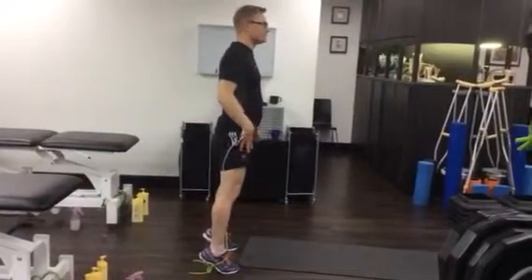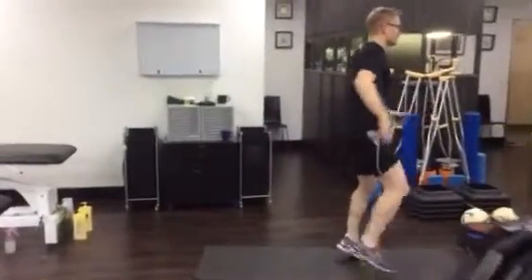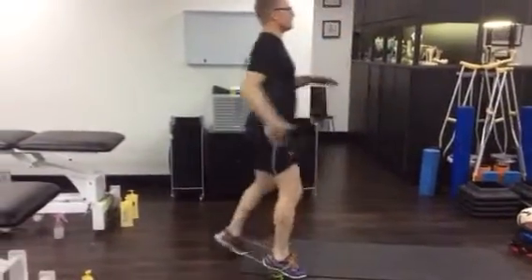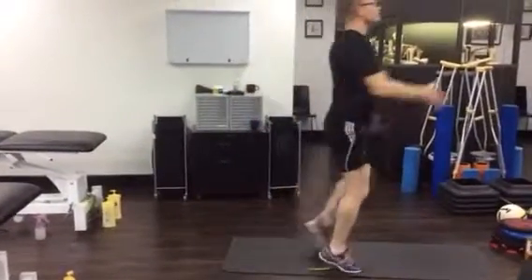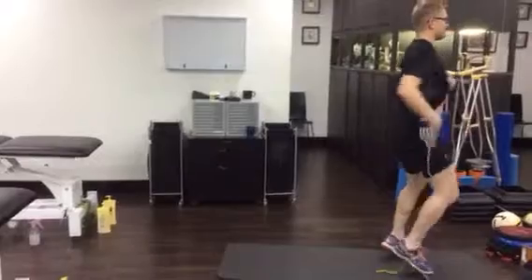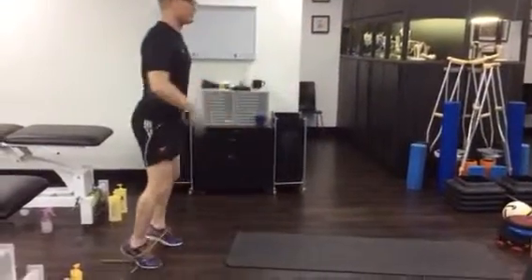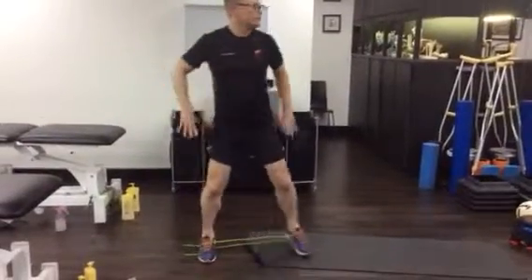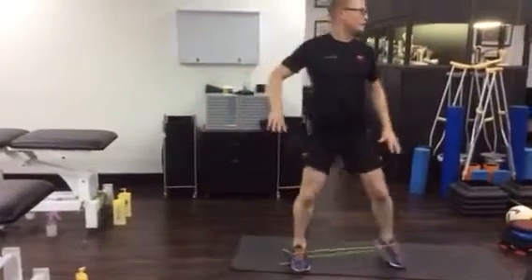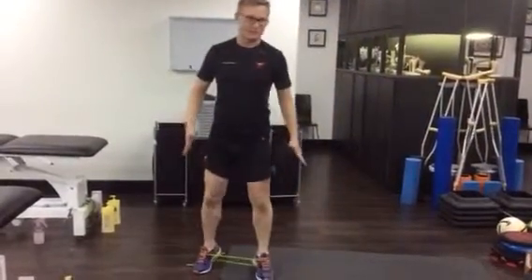Feet apart. We're going to get him to do an elastic around his feet and walk forwards and backwards. Notice the hips are facing still forward and feet apart, on your toes. Don't move the hips — the hips stay forward. Glute B strengthening. He'll go through and do 2 minutes. Side walking in this position, 2 minutes. Don't bring the feet too close together.